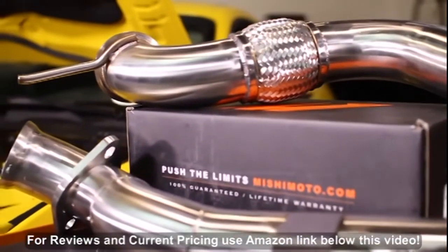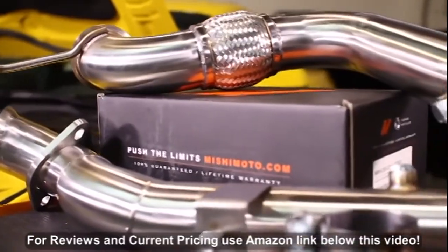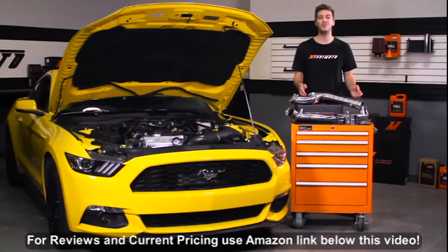Let's start with the downpipe's construction. We use 304 stainless steel along with 3-inch tubing and a 2-piece design that allows for uninterrupted exhaust flow. This also gives the Mustang an extremely aggressive turbo and exhaust tone under acceleration and boost.